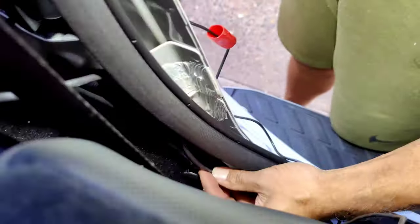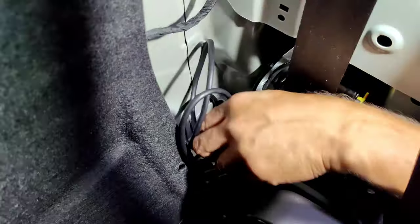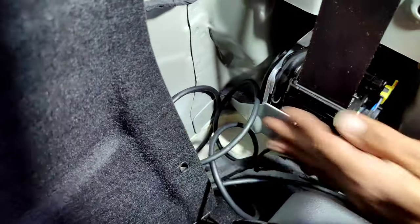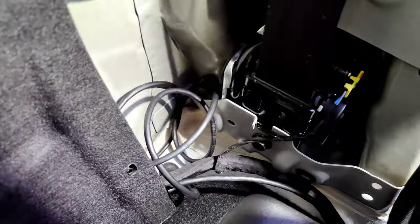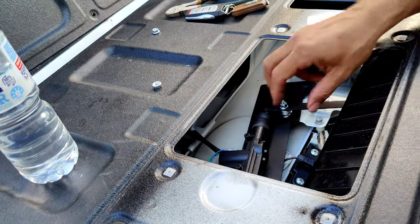Then it comes up here. I'm going to feed the cable up and cable tie it all to here. Then the excess — I think there's about 300mm of excess — we'll cable tie that up neatly and then put all the trims back on. So we're back at the rear tailgate again. We've fed the cable in as we did before.